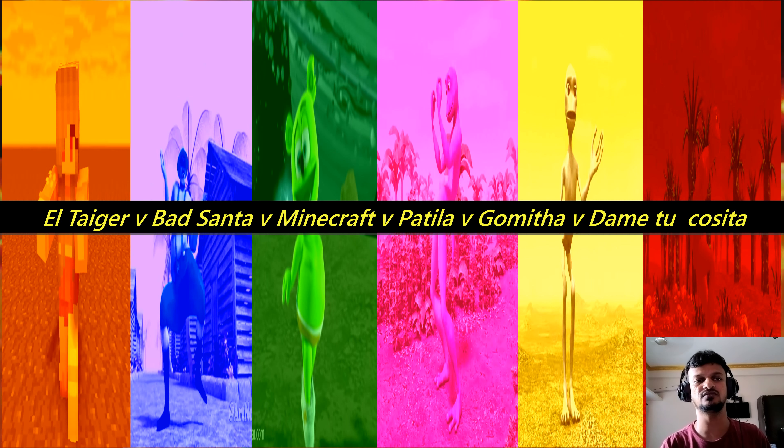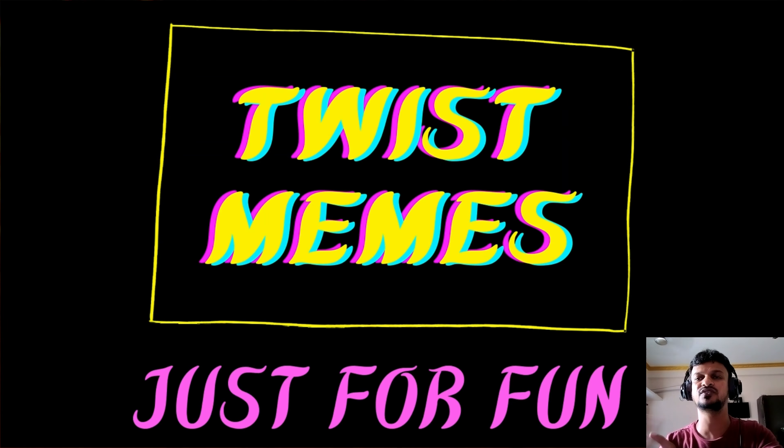Before starting the video, please subscribe to my channel and press the bell icon. I will give this type of entertaining videos for you guys. If you subscribe, I will do more videos daily. Can we start the video?